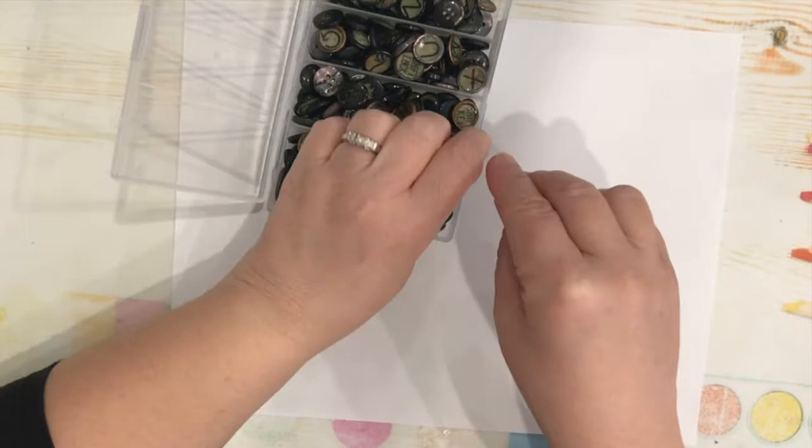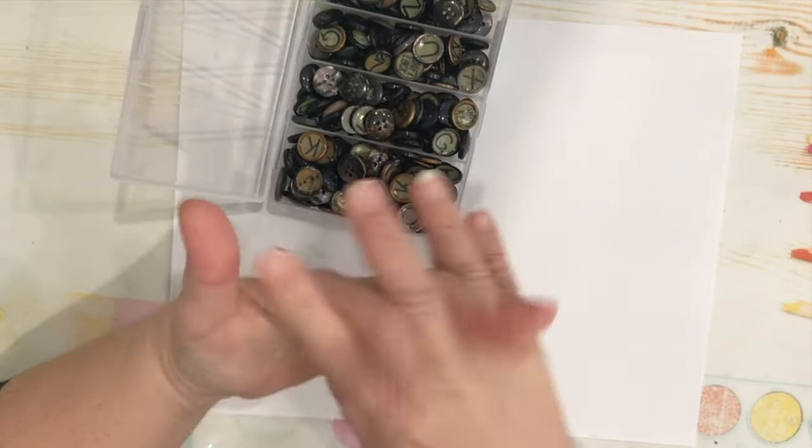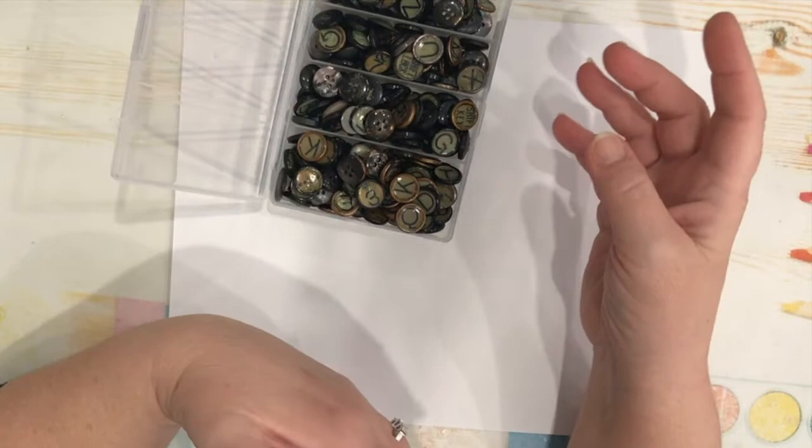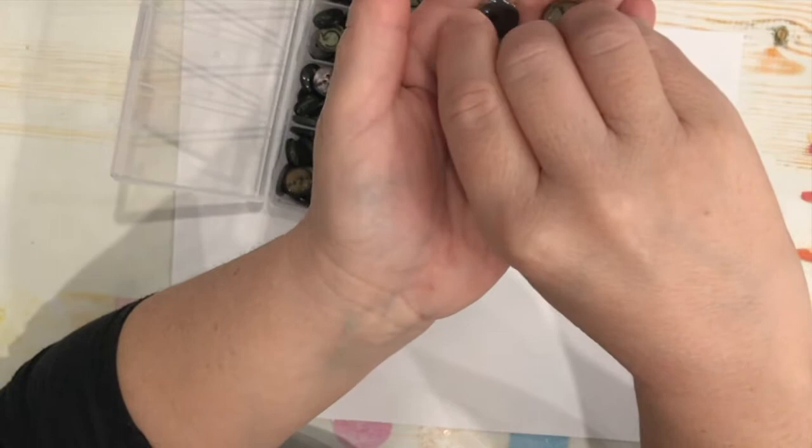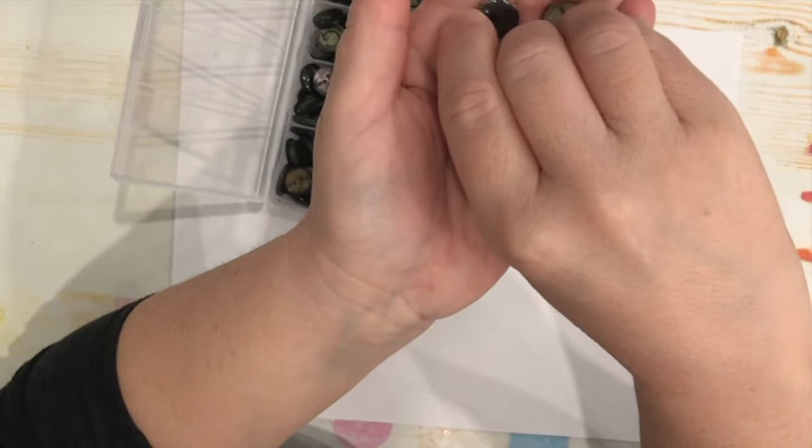I looked up videos on YouTube and came across a few different ways of making faux vintage typewriter keys. They involved clay, and I didn't like the clay idea — I wanted something easy. So all in all, here is what I did to make my very own faux vintage typewriter keys.